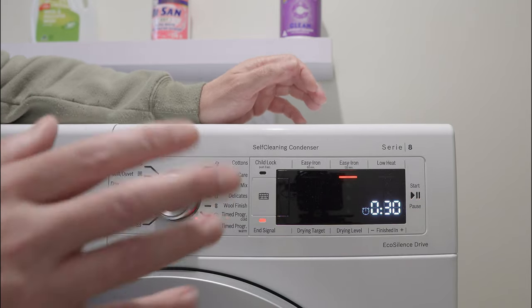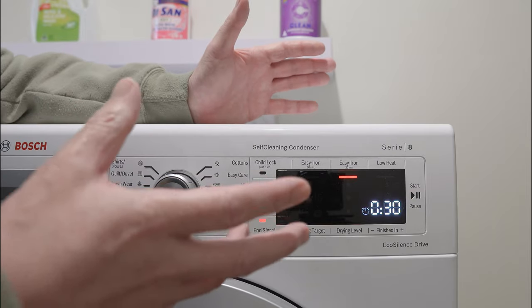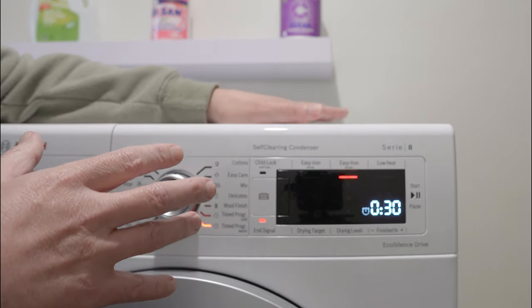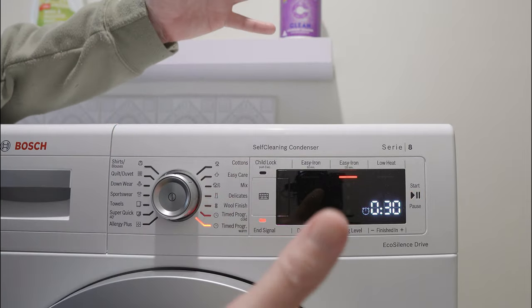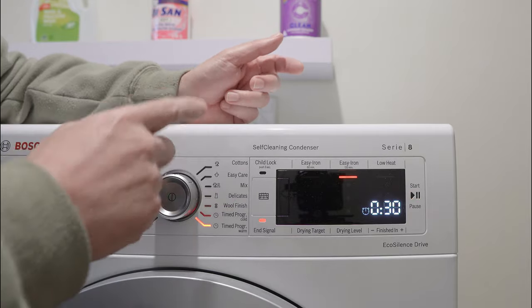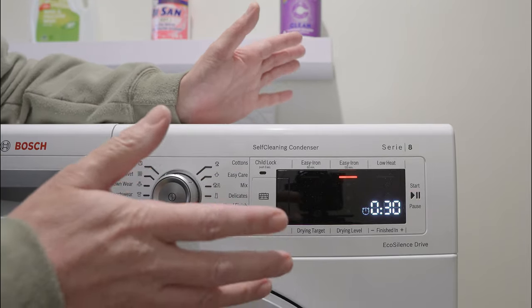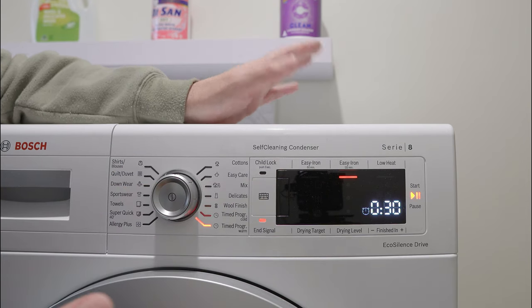The reason sheets stay damp is just the nature of sheets and the way the dryer measures moisture. Sheets have a tendency to bundle up into a ball, so all the moisture is in the middle, and the dryer thinks it's dry because it's dry on the outside.